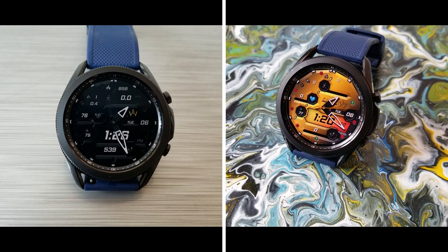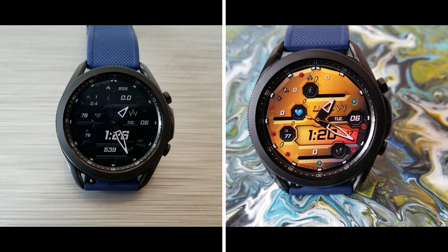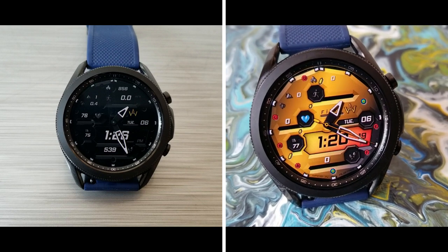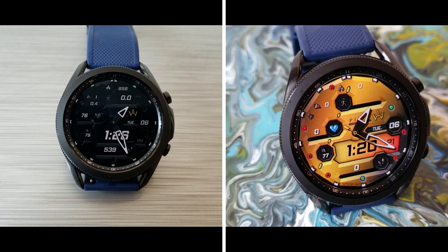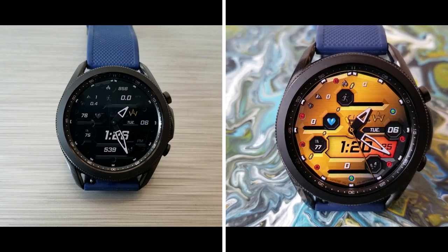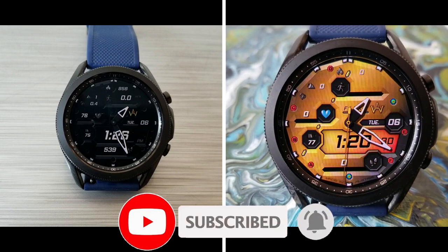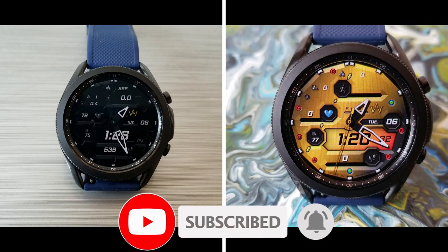Remember that this one is 100% free right now, but that promo could end at any time. If you want to add this to your account, click on the direct link down below in the video description. Thanks for watching and for supporting the channel — remember to smash that like and subscribe button before you leave. I'll catch you all in the next review, take care.